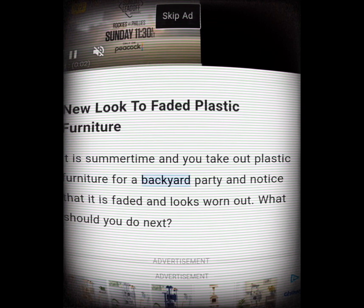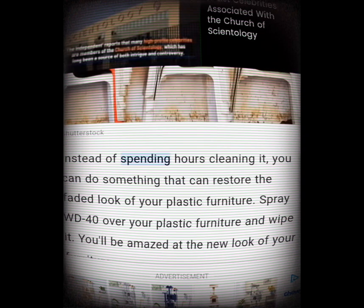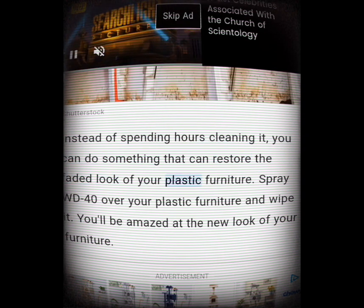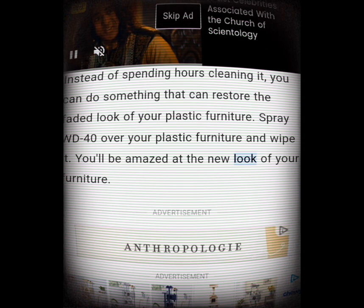New look for faded plastic furniture. It's summertime, you take out plastic furniture for a backyard party, and notice that it's faded and looks worn out. Instead of spending hours cleaning it, you can restore its look easily: spray WD-40 over your plastic furniture and wipe it. You'll be amazed at the new look of your furniture.